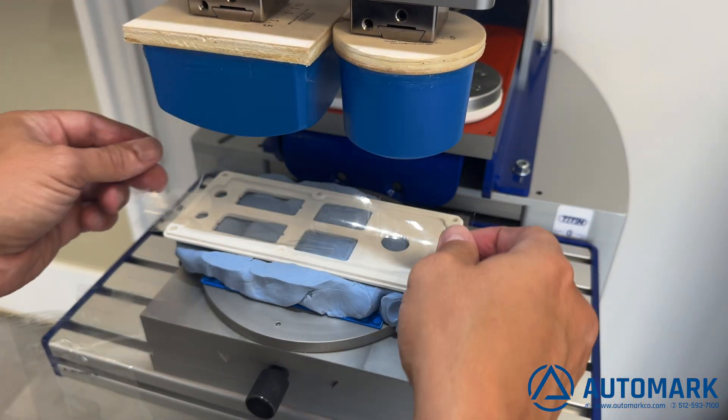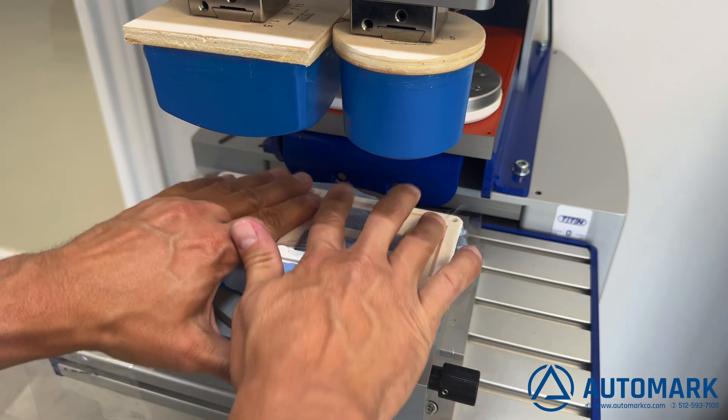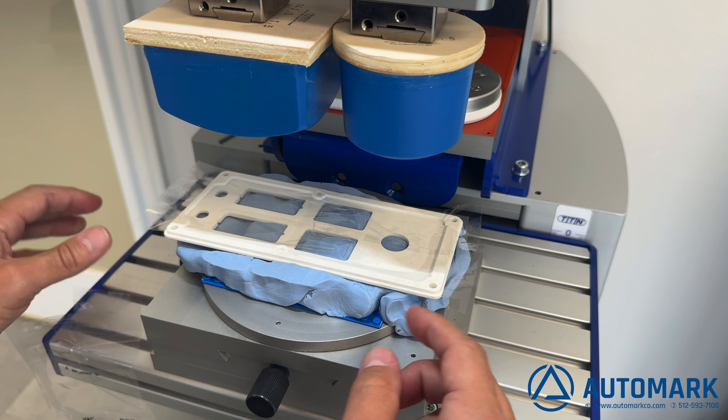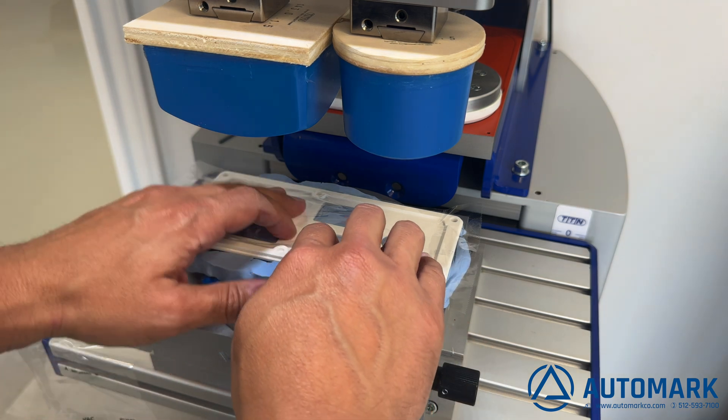We're going to use some clear packing tape placed over the part so we can get the alignment right using our XY table. Here we can rotate the table and make XY adjustments to get the part aligned perfectly with the print.